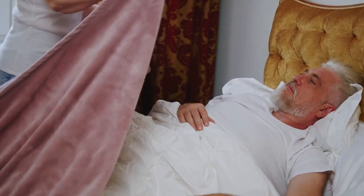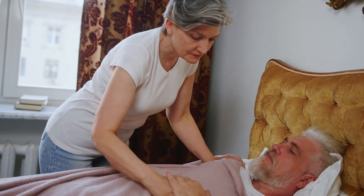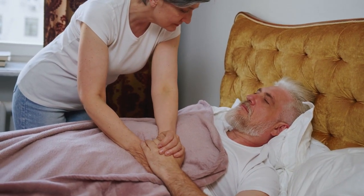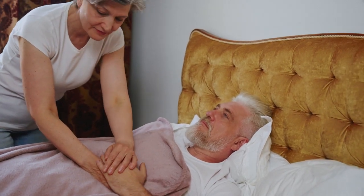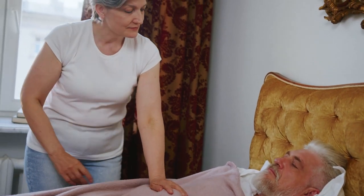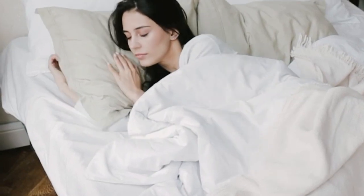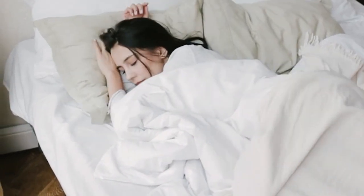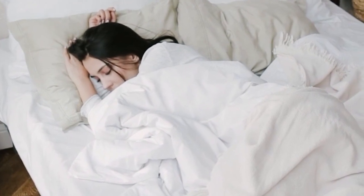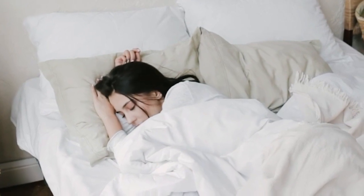Do you enjoy crisp, lightweight bedding that sleeps cool and doesn't drape or cling to the body too closely? If so, you'll probably enjoy the feel of percale sheets. Percale is a type of weave that produces material with a crisp hand feel and an airy structure. It is also known as plain weave. In addition to sheets, percale is used to construct men's dress shirts. Percale sheets are normally produced from cotton, but this weave can also be used for other fabrics such as polyester and rayon from bamboo. Let's start with this video's top 5 best percale sheets.